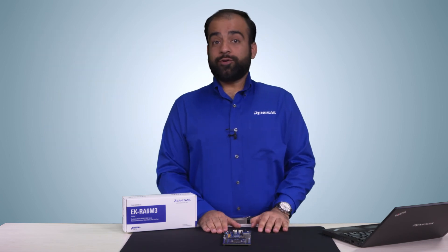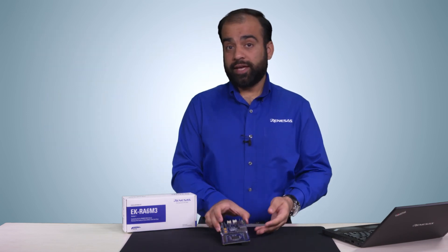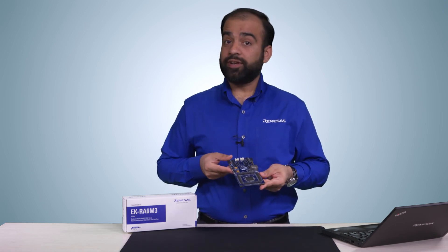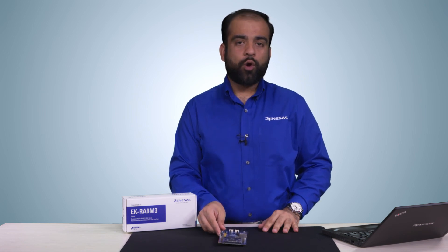So in this video, we talked about the key features of the EK-RA6M3 kit and how you can utilize them to jumpstart creating sophisticated embedded applications. We hope that you will enjoy innovating with this kit as much as we have enjoyed developing it. Order one today and bring your big ideas to life.